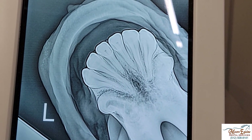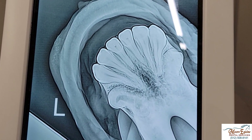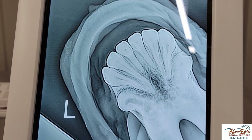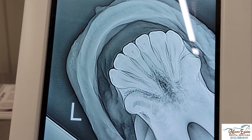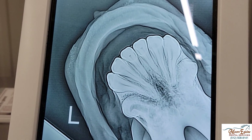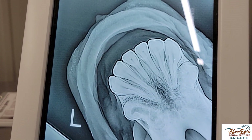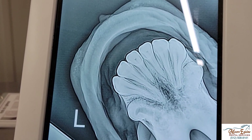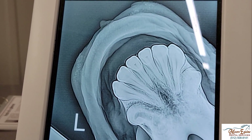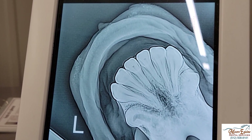Looking at the x-rays, on this view we can see a big dark spot on the outside of this canine. This is what a normal pulp should look like — you can see that arrow on the right-hand side of the screen. This is what the pulp should look like on a normal tooth. On the affected tooth, we can see how big this pulp is, and then we can see this dark area down in here — that's where the abscess is.